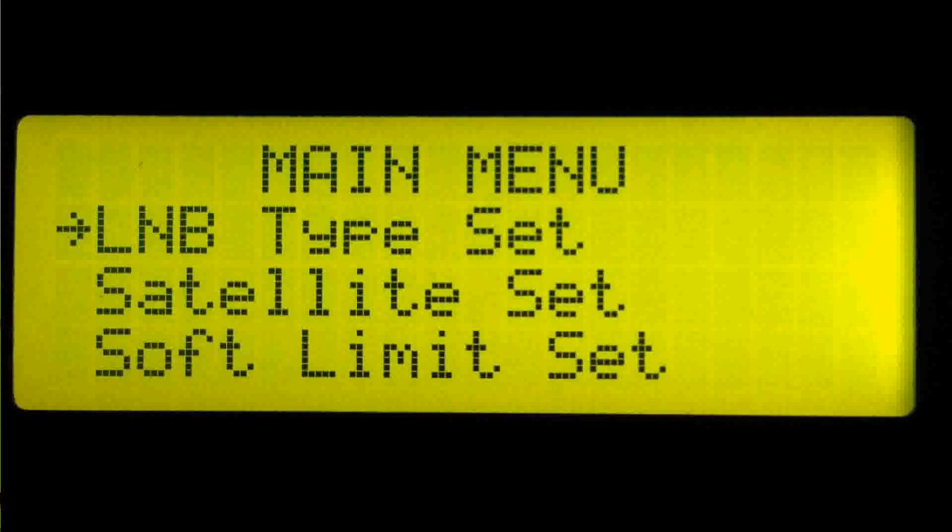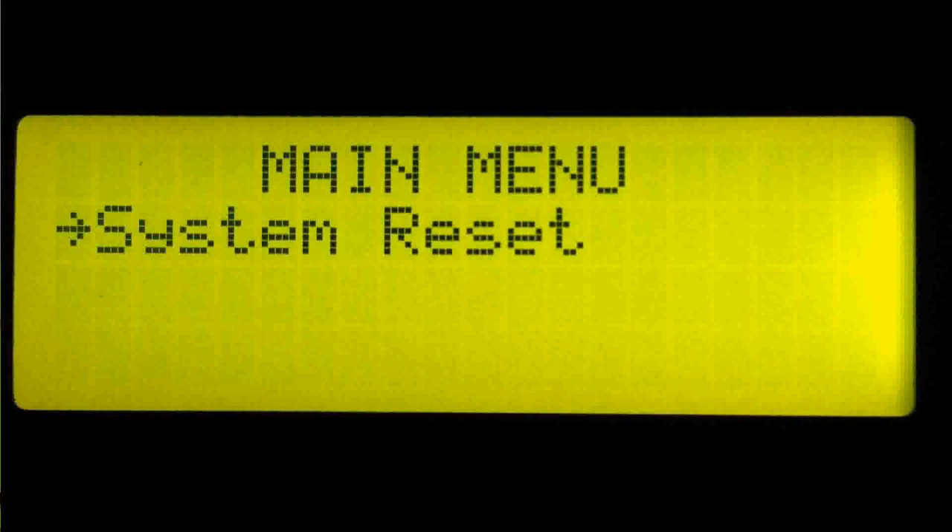Let's take a look at the main menu. In this menu, you may set the LNB type, build a satellite list including the positioner and polarity offsets, and set the east and west limits. You may also perform a system reset.